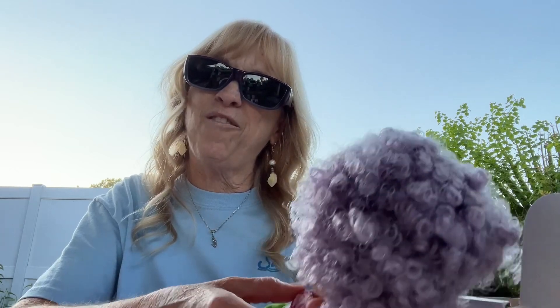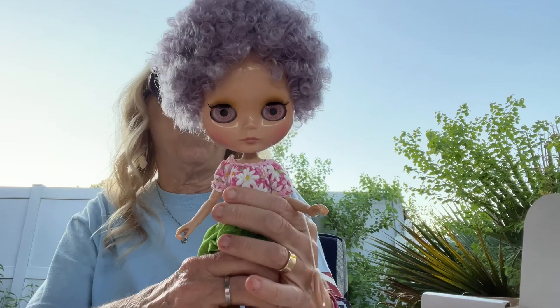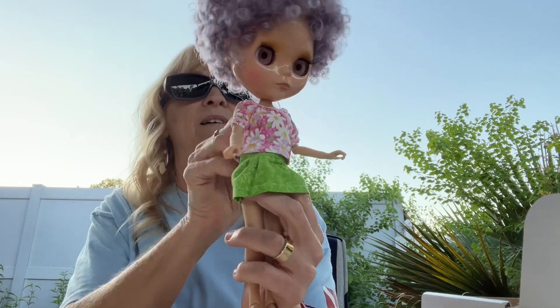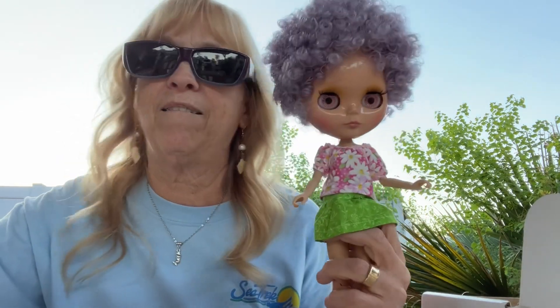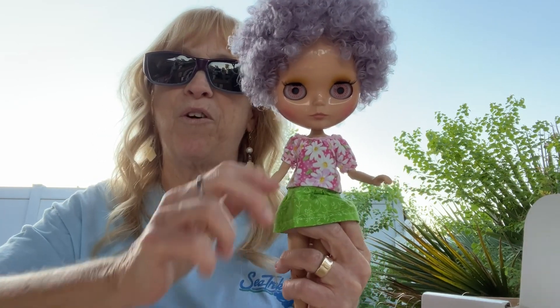Also, let me know — have you ever had an arm fall off like that? Is that okay? Her arm is back in there, but I'm afraid it may come back out again. Let me know if you've ever had that happen, and how to prevent it from happening again, because I was very gentle with her.